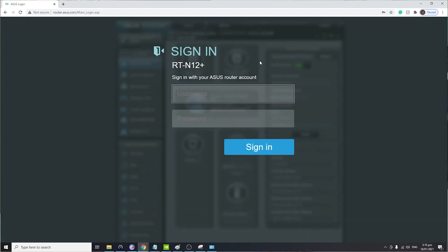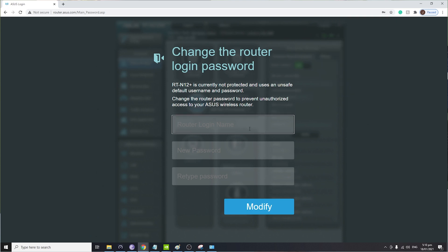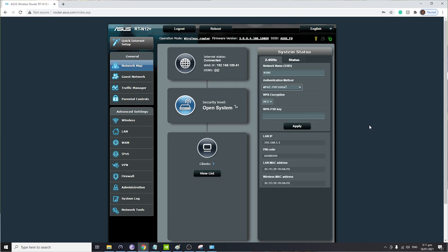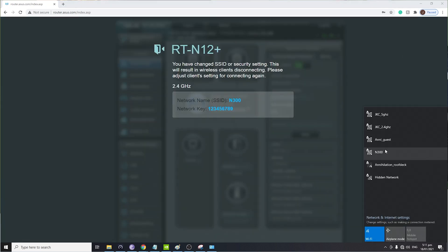Set a new password and set the SSID name and password. It will redirect you to a login page — enter the password you set earlier. If that doesn't work, the default credentials are admin for both username and password. Then set a new login name and password; we used admin and admin1234. On the main page, change the WiFi SSID and authentication method for a secure connection, and you should have internet access.